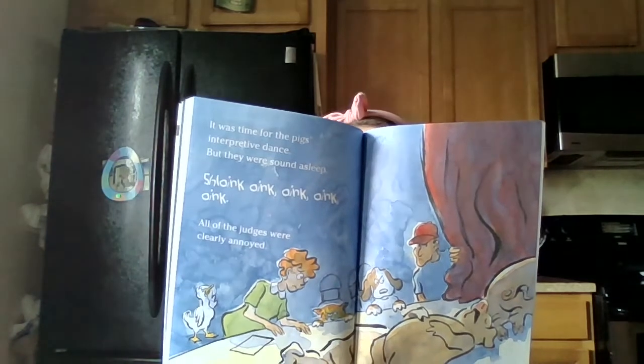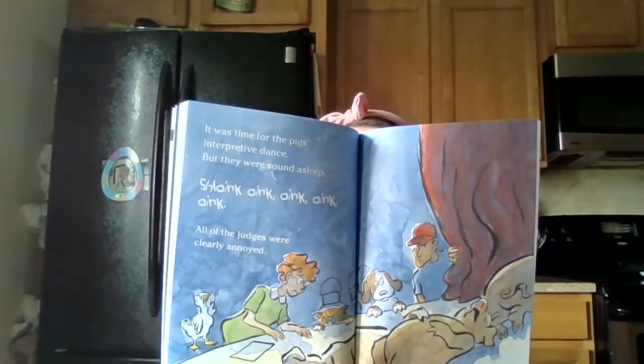It was time for the pigs' interpretive dance, but they were sound asleep. Quack quack quack quack. All of the judges were clearly annoyed. Duck really wanted that trampoline. He jumped on the stage and sang Born to be Wild. Quack quack quack quack. The judges gave him a standing ovation.